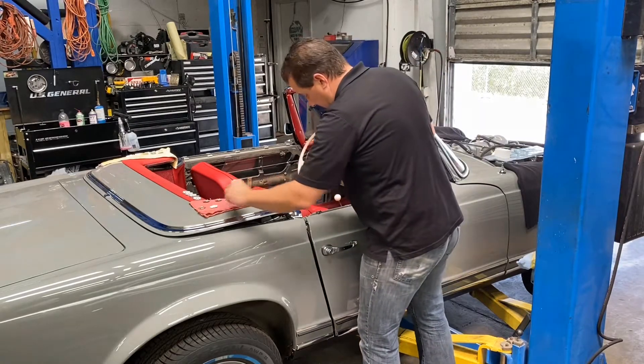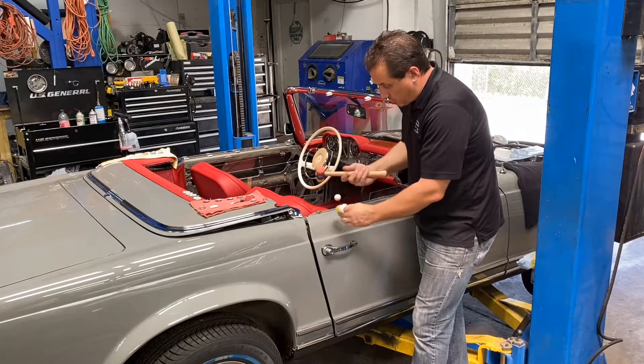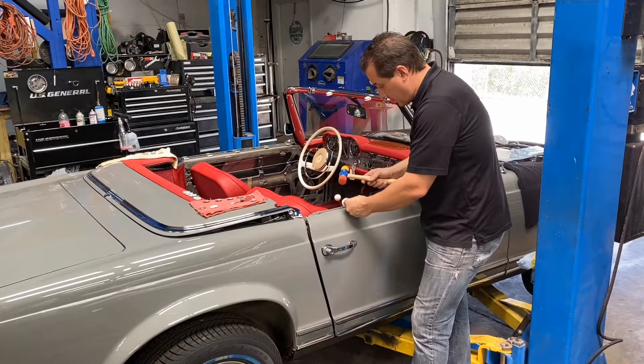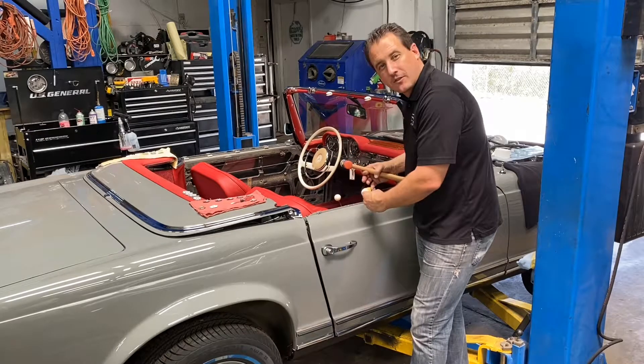What you will do is grab the small clip, put it in the correct position, and then just gently tap it in place. There are a total of five clips on the inner and five clips on the outside.